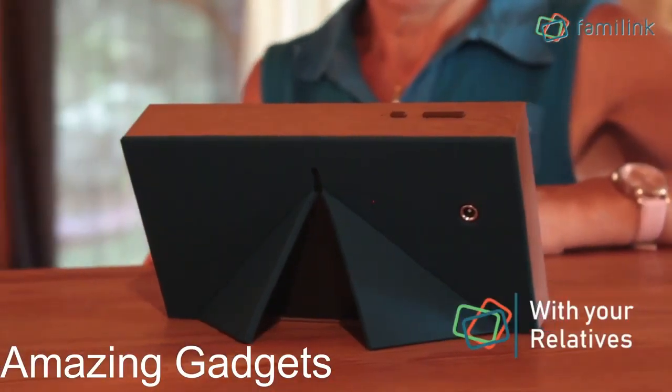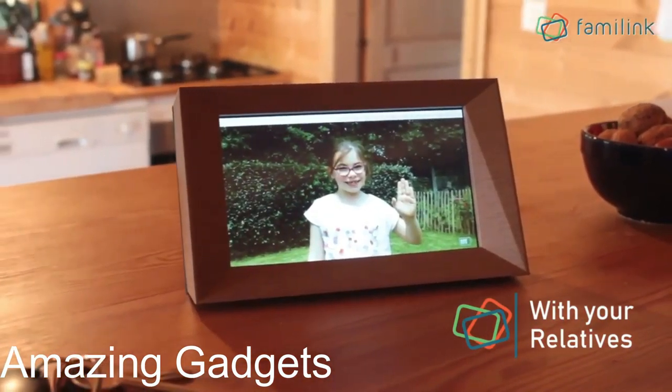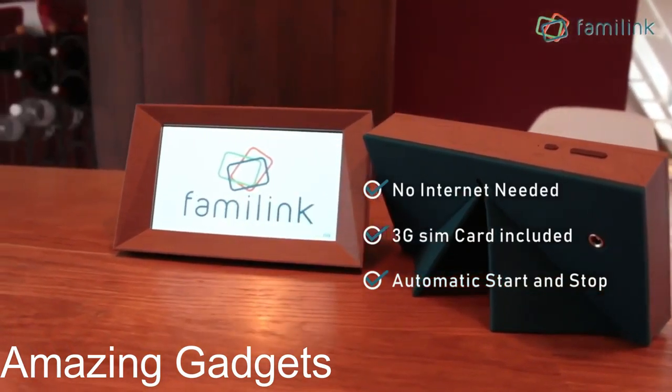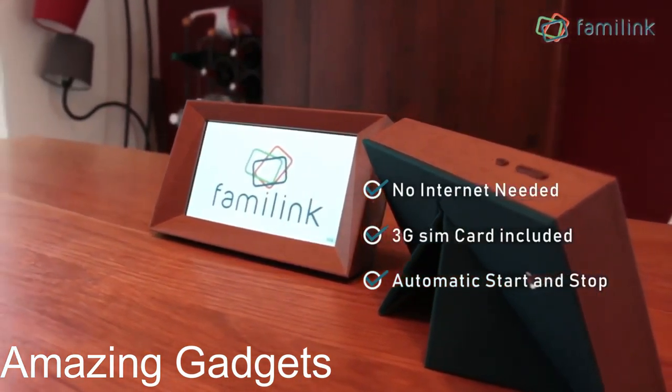Next, Famalink 3G Photo Frame. Easily share photos with older family members — send your photos directly to the frame from our mobile app, computer, email, or messenger. The whole family can participate and send photos to the frame. The 7-inch screen works with its built-in SIM card and 3G, so no Wi-Fi connection is required. No installation or configuration on the frame itself is required, and it can be configured remotely.